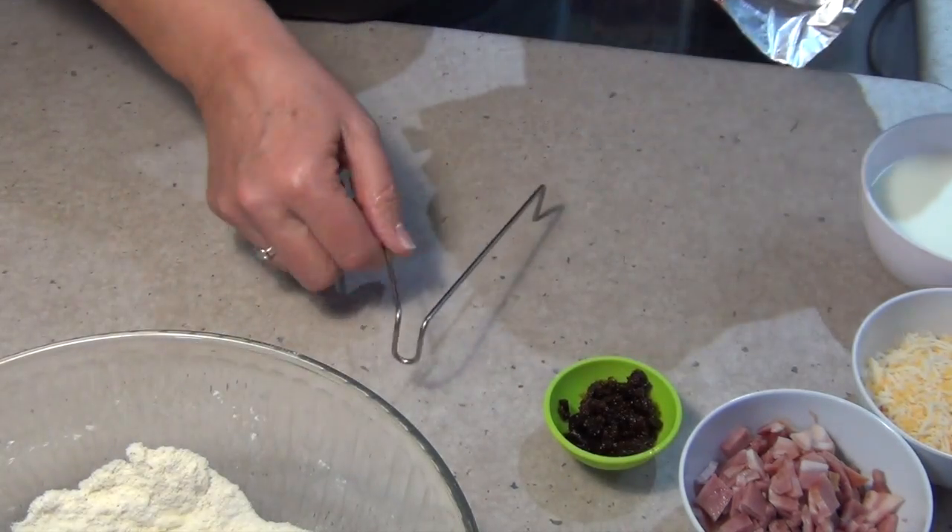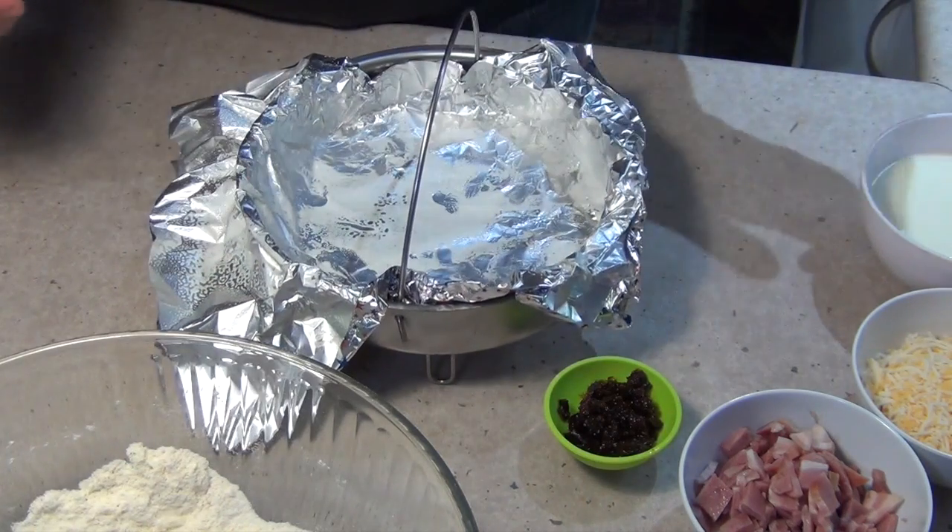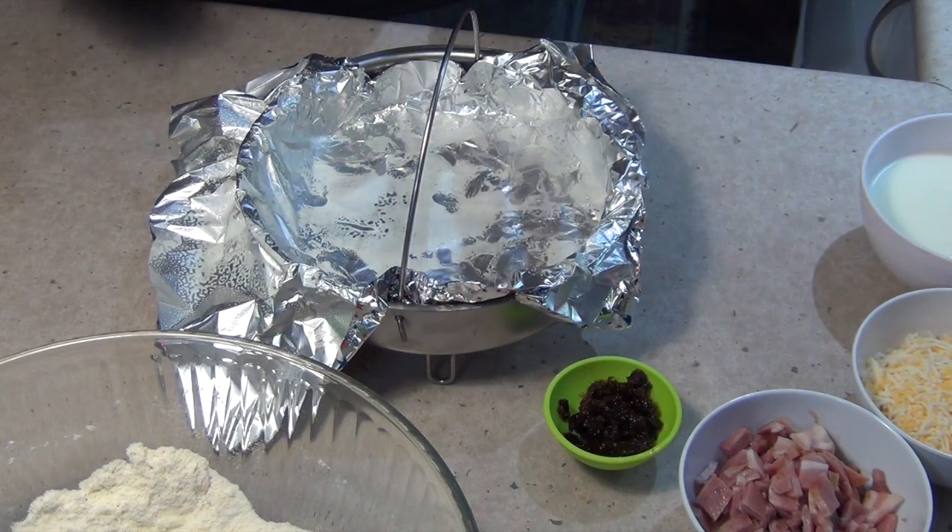We're also going to put a trivet underneath our little tray, and that will keep it off the hot coals on the bottom, because this is a quite thin steel camp oven and we don't want the base to burn.